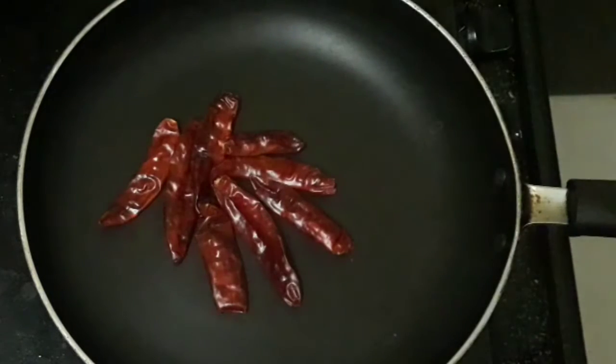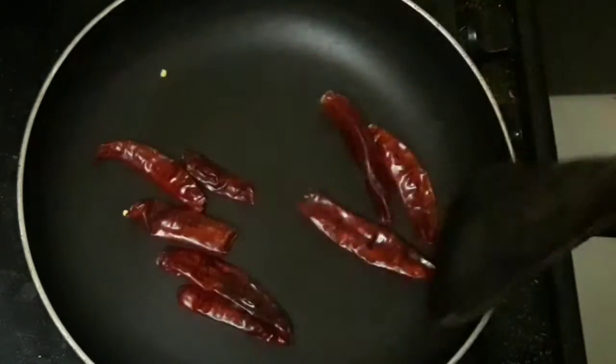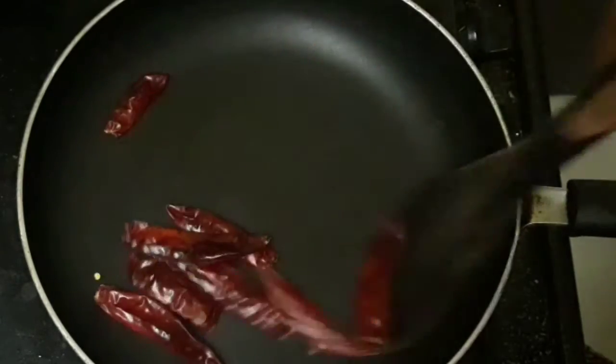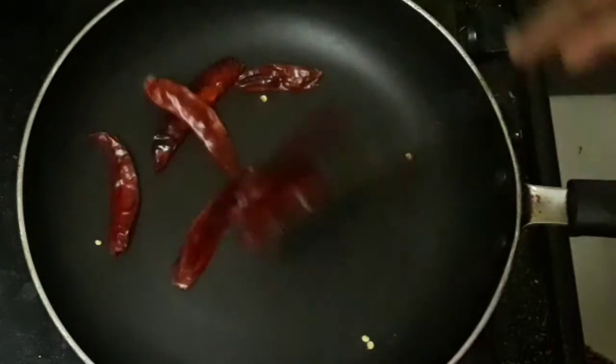Let's prepare the chili flakes. After the chili flakes, pour in a low flame for 5 minutes.